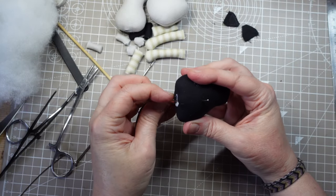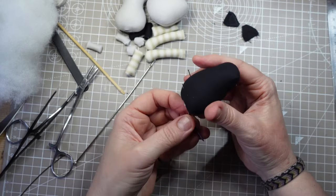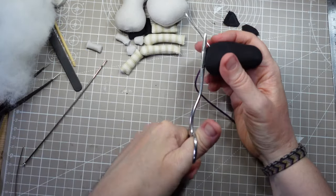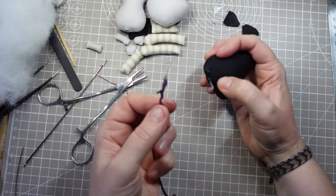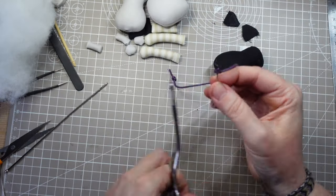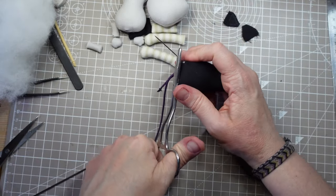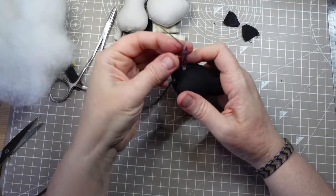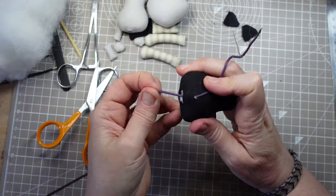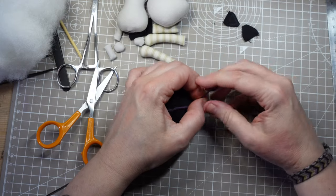I've threaded a length of cord onto a darning needle and knotted it at the end. I should be able to poke that through the fabric and the knotted end will hold it in place. It's catching on the stuffing a bit, but it should come through with a bit of help. Or maybe not — that's not ideal, but I'm not defeated yet. So I'll thread it up again and give it another try. That's much better. I just need to tidy up that bit of stuffing that came through with it and it'll be fine. I'm making the knot bigger just to make sure it stays put — I don't want to have to try that again.